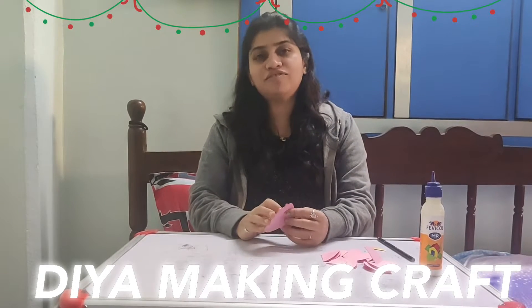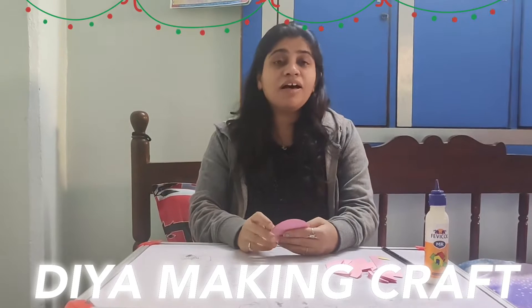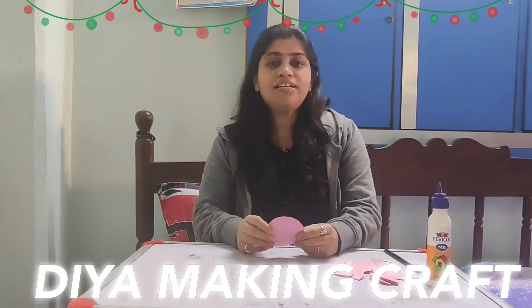Hello Bacho, welcome to the craft class. Today we are making Diyas and we know the color of the month is pink. So I am making pink color Diyas.